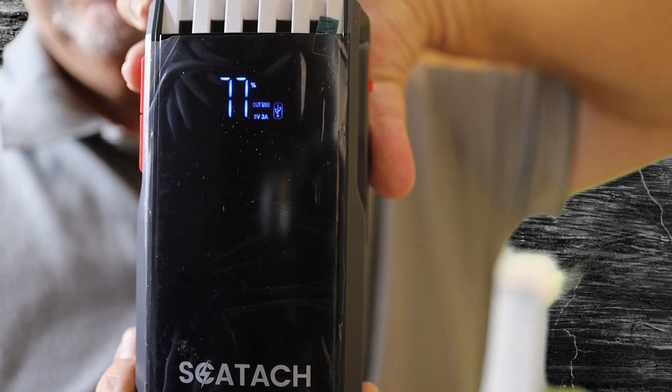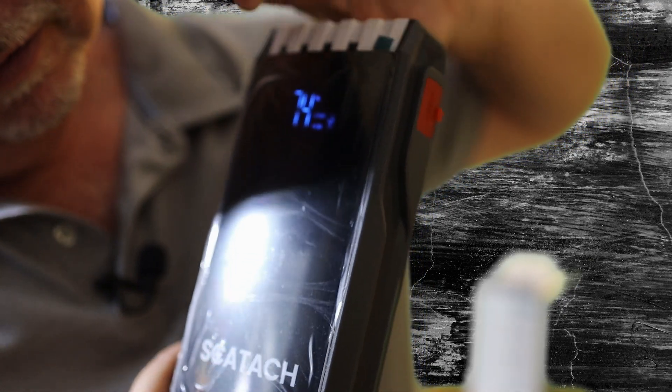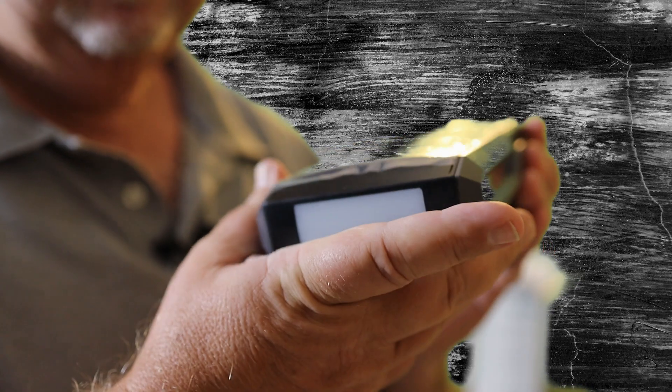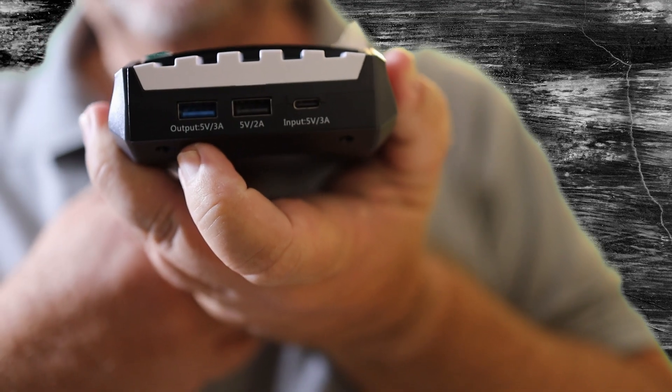Push the little button right up here and that will come on. Push the button down and hold it down and it has a flashlight. Pretty cool. Here are those USB ports — you can see them a little better here. It's very compact.